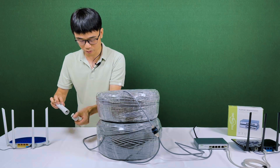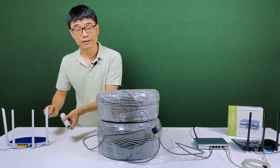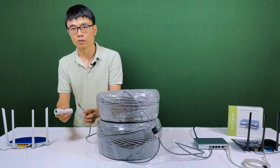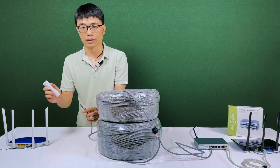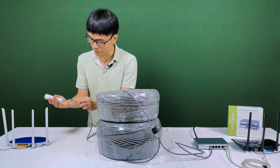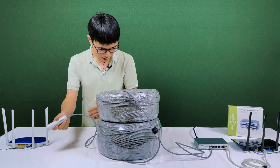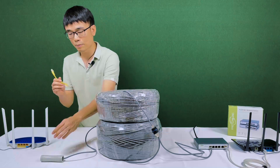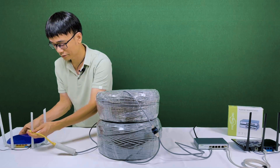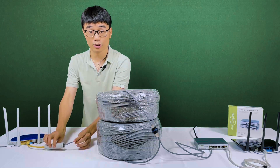We need this POE adapter — remember? Because this router is just a regular router, it cannot send back the signal for 1500 feet. So we need this adapter to help the router return the signal. First, let's connect to the input port. You also need to use the short patch cord to link the output port to the router. Pick one of the ports.